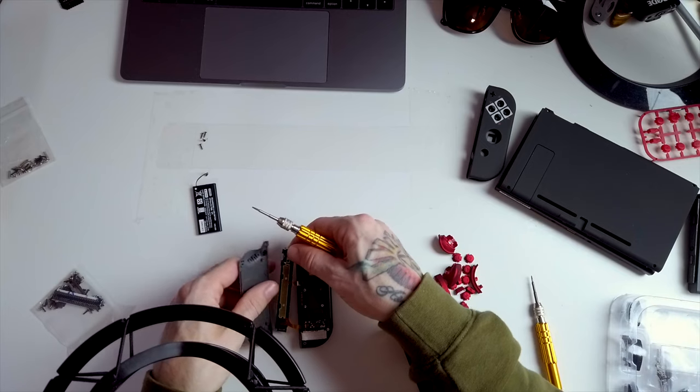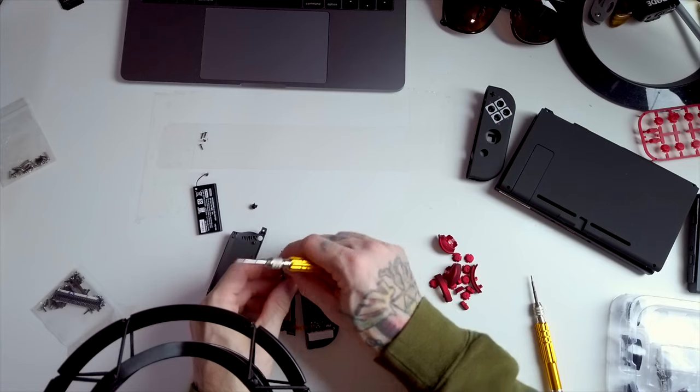That'll do it. This one screw holds this whole thing in here. There — a button just flew out. We're off to a great start. I really need some tweezers. Let me see if I can find some tweezers. No tweezers. We're going to have to make this work. I do have this little knife, and all I really need is just something to pop these little connectors out.